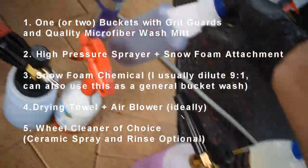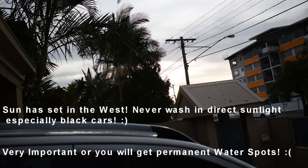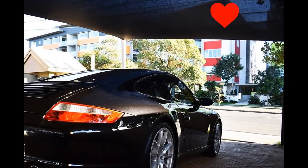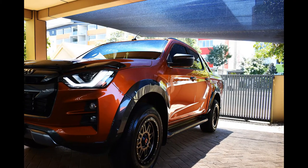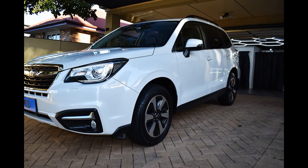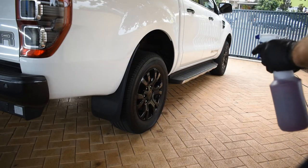You'll also need a good location — ideally under cover, a shade sail, or carport, and away from trees. Since making this video I've had a shade sail installed, but in this video it wasn't done yet. So I parked as far from trees as I could, and because I wasn't under cover I waited until about 4 to 4:30pm so there was zero direct sunlight.